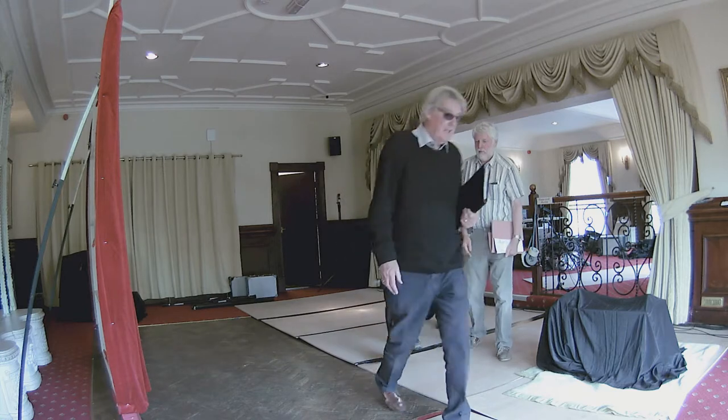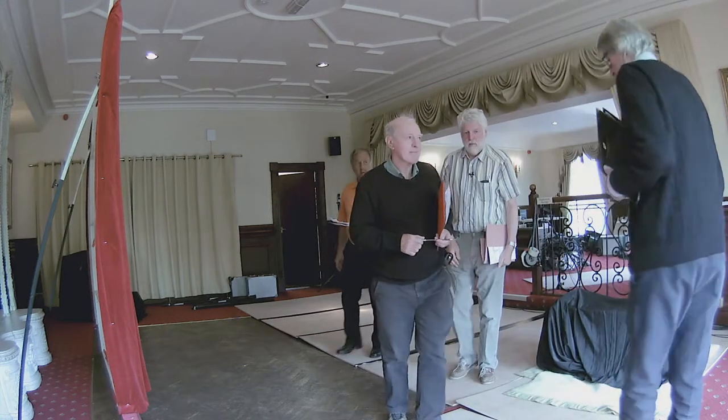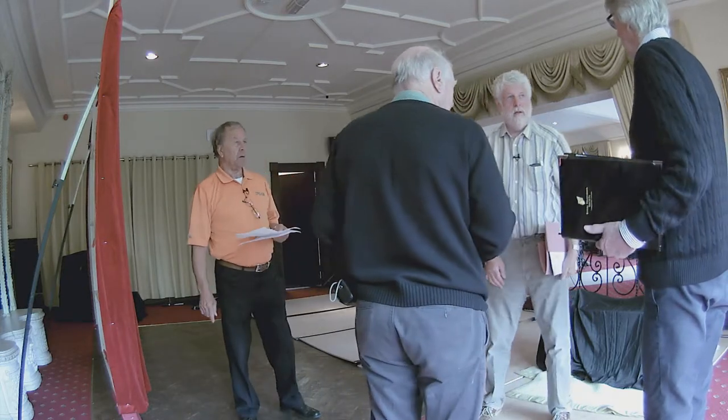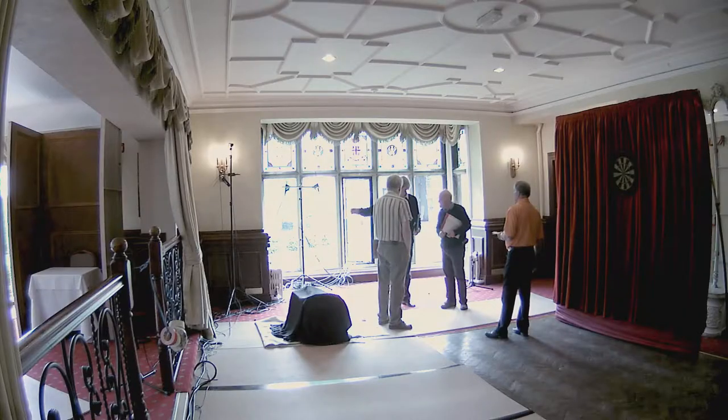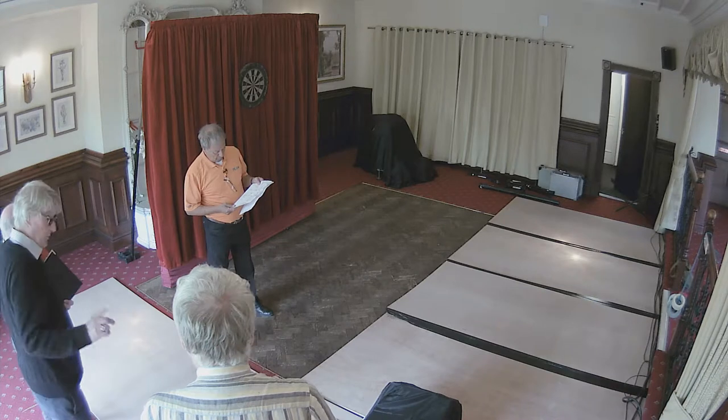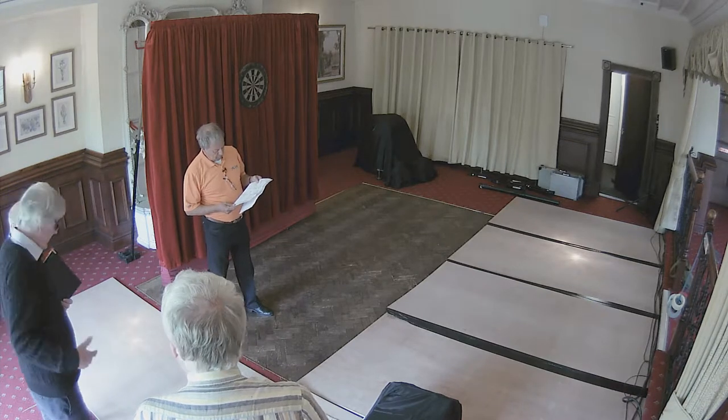Yeah, so I'm the dartboard, about here? Yeah. So I would want a camera over there to look back at the oche, and then if you stand there and you're the board. Because you'll want a light in some nature this way.